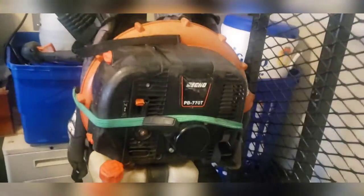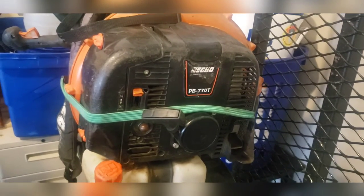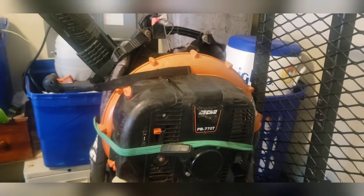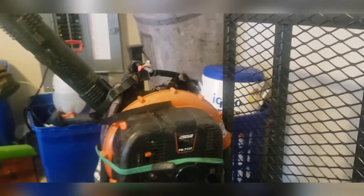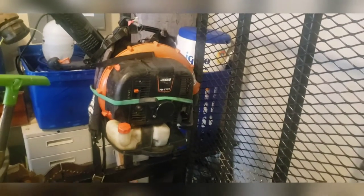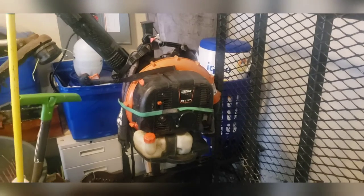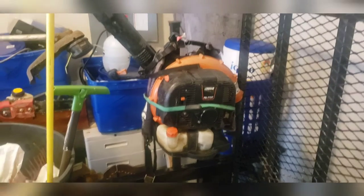Now to my primary blower — I got the Echo PB-770T and that thing is a beast. I love it so much. There's not much to say about it — I spoke about it in my last setup video but it's still going strong.